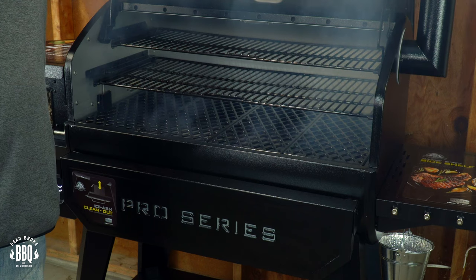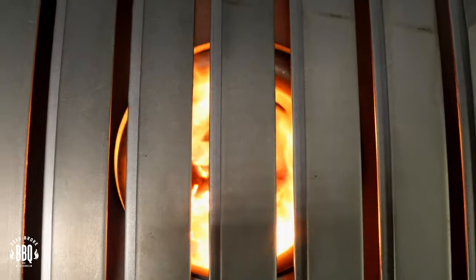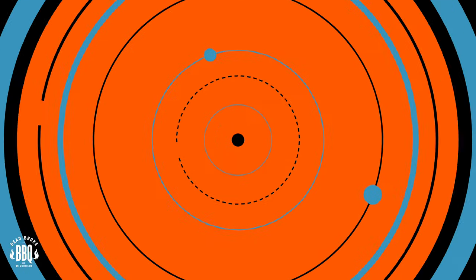In today's video I have a Pit Boss and I'm doing a burn off on the new Pro Series 1600. This is Ricer from Dead Broke Barbecue Wisconsin, welcome back to the channel. If you're new here, we try to help you enhance and amplify your backyard barbecue fun. This burn off went pretty dang smooth, so grab a bag of pellets and your stopwatch Gary — we're gonna amplify some backyard barbecue fun.